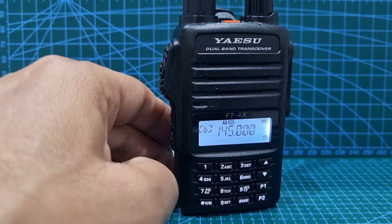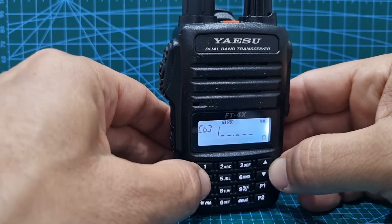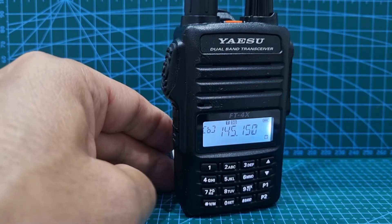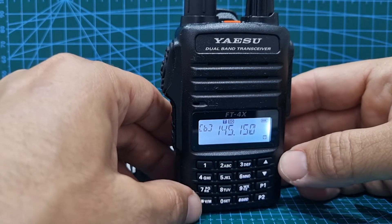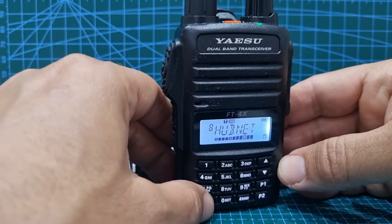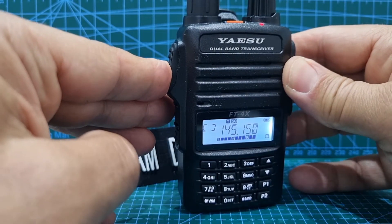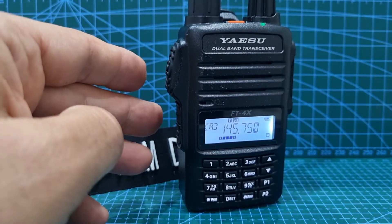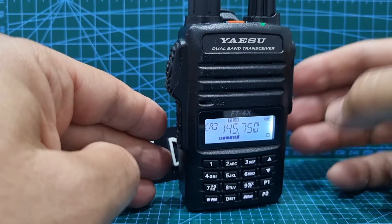Now the input is 145.150. So we've got 145.150. Now if we go back to the A-band, we are going to have to pass the memory. So hit the V here — that's our memory — then back to A-band. Now when we key, M0FXB — well, that's quite handy. We are actually able to open it. So that's it, that's all you do.